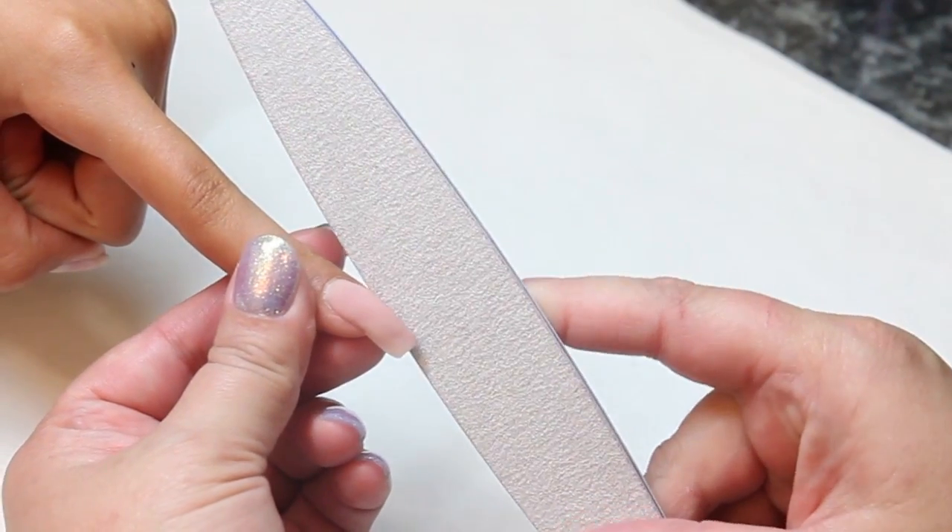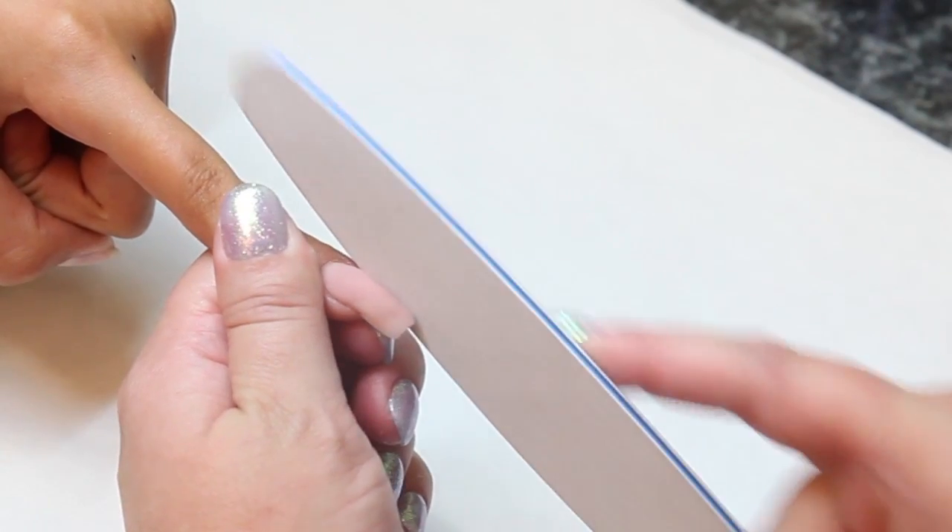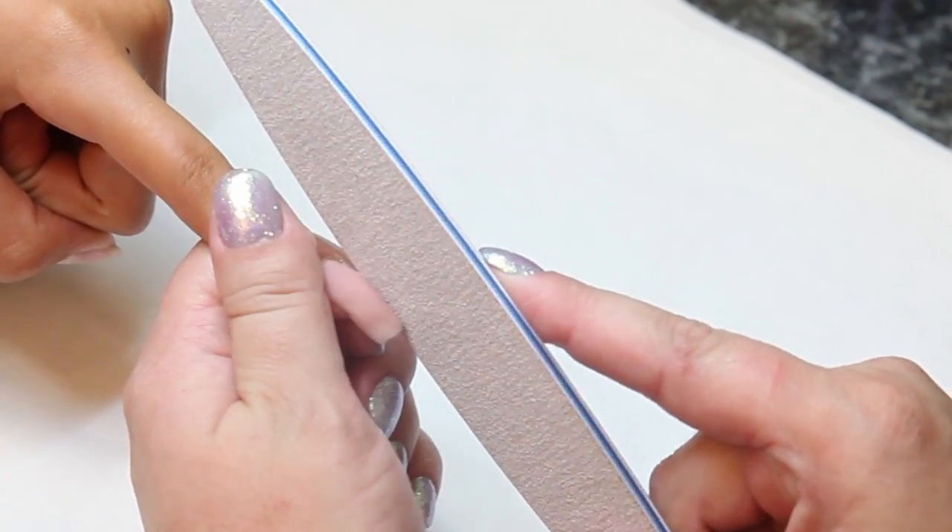For a square shape nail, you're going to come straight out of the side wall. You're going to hold your file so you can see the top.